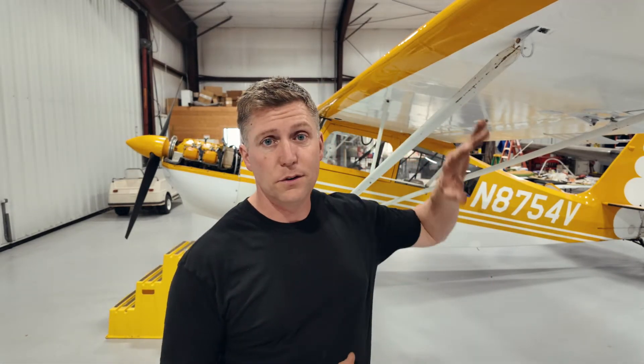What's going on everybody? Have you guys ever wondered what the process is for putting new VGs on a wing? I have no idea either, but that's what we're going to figure out today.